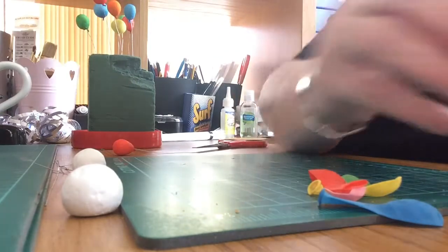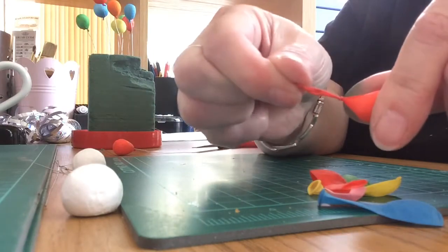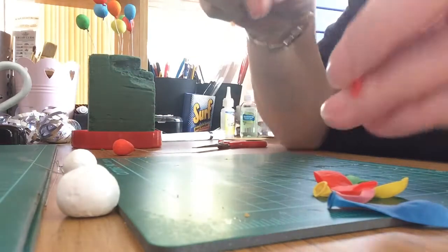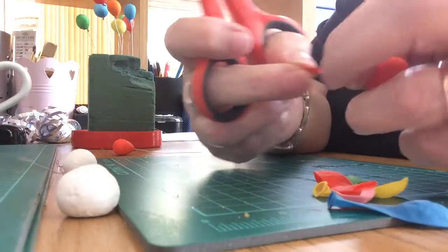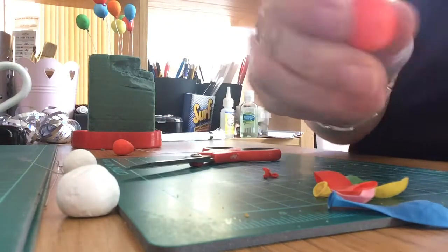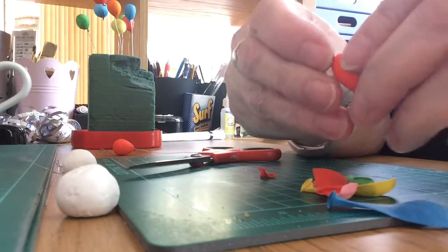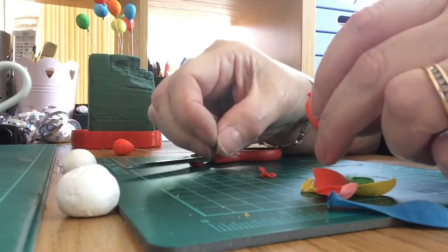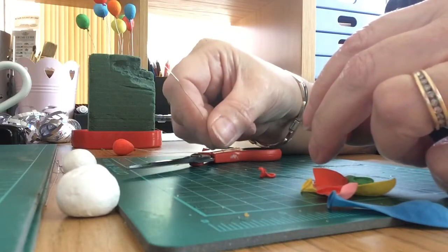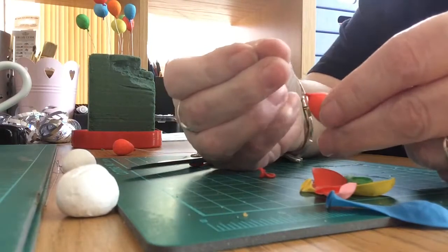Stretch it back so it fits nice. This bit here - pull it - that's where the knot is. You want to cut a little ways from the knot, so stretch it out and snip. Then you can seal it up nice and neat. Then get a piece of wire - this is very very thin, I'd recommend something a bit thicker, but I don't have any thicker at the moment.